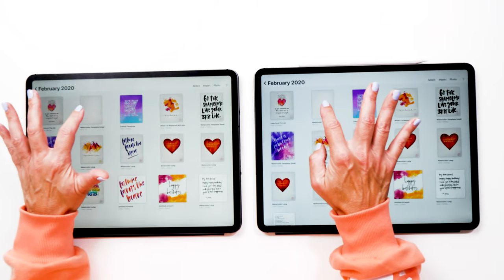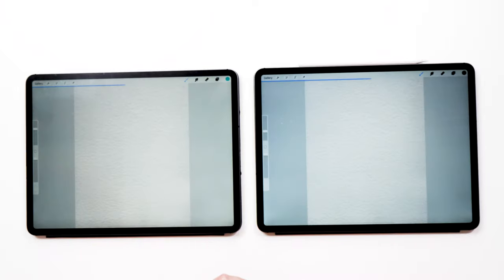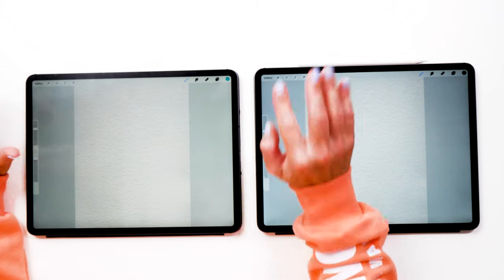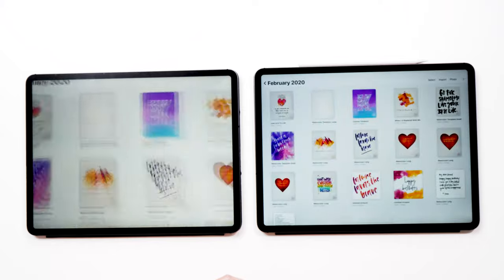Let's do one final test. This is actually a really big canvas, so let's open this. This opens at exactly the same time. Then let's go back to the gallery — and the 2020 iPad wins again. So we can tell that the 2020 iPad is a little bit faster when it comes to working with Procreate. Of course it's not a massive difference, but I'm happy with a little speed improvement. These tests were just very brief first-glance tests, and I will be doing a lot more testing in the upcoming weeks and will give you an update.